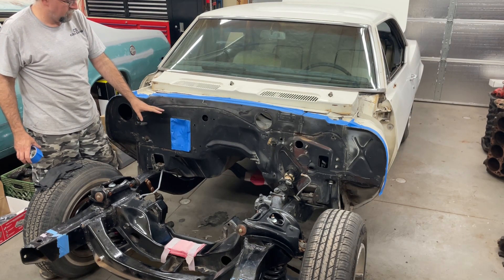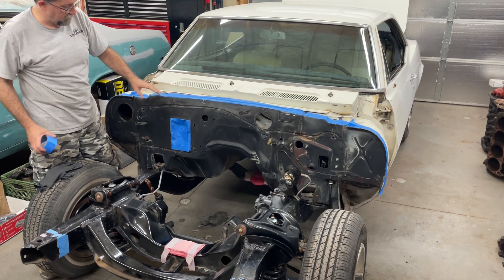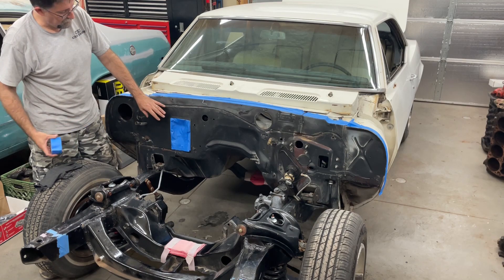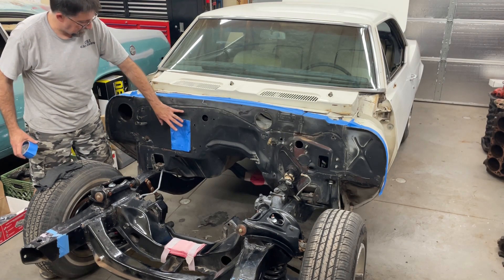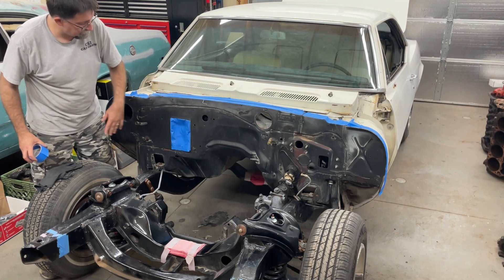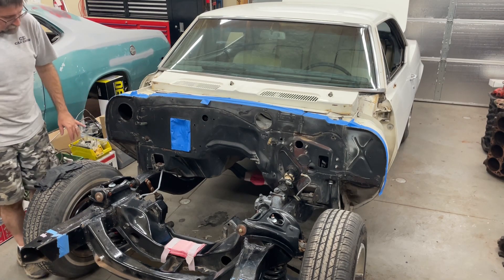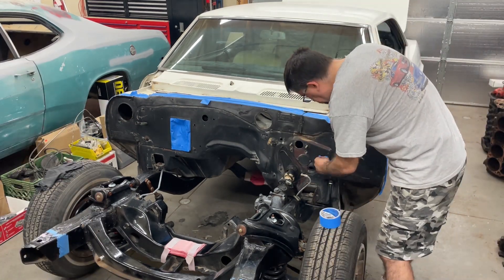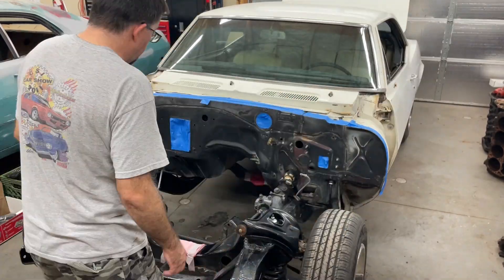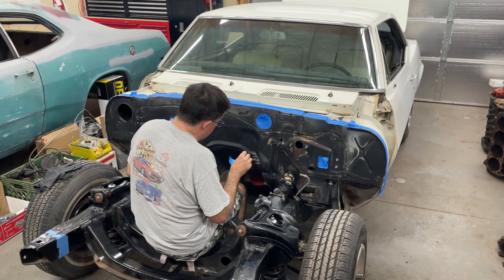I'm just using a rattle can, so the spray pattern is a lot smaller and there's not as much overspray. I'm not doing full passes as if I were with a gun, so the fact that the masking isn't super tight isn't a big deal. Same thing with these little holes here — nothing in here that I'm worried about getting overspray on. This piece has a really nice metal finish on it, so I'm going to go ahead and take that guy off.